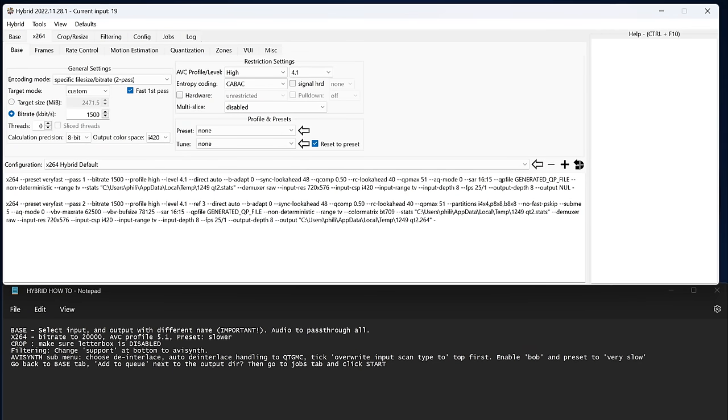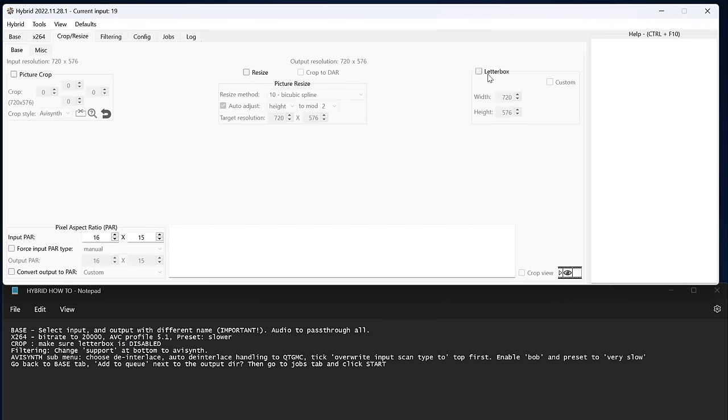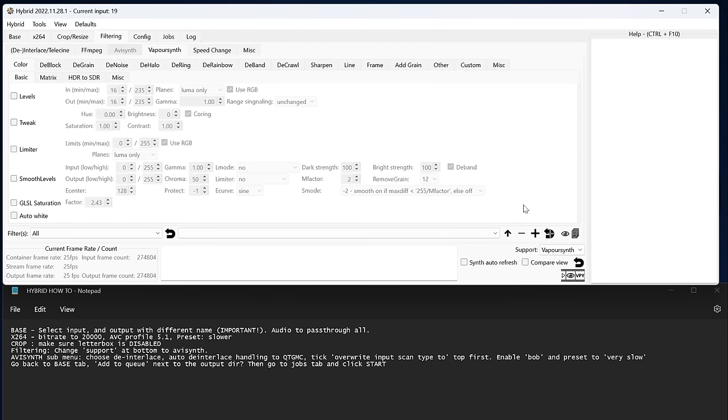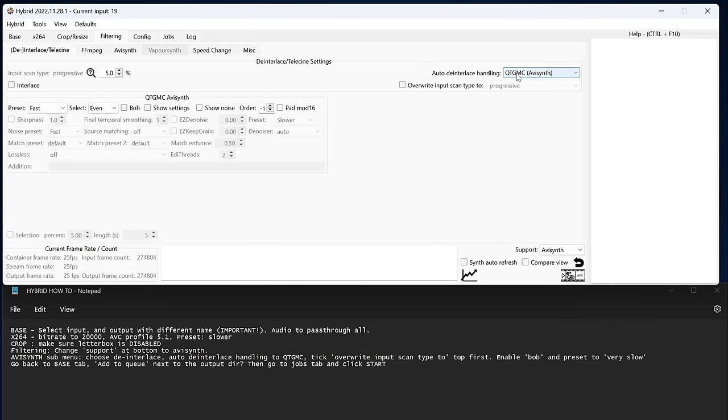To use this deinterlacer I had to learn to use another program called AVI Synth — or rather, a visual version of it called Hybrid, which is still as janky as hell to use. But I've created a text file with a load of steps and if I follow that, then it seems to work.